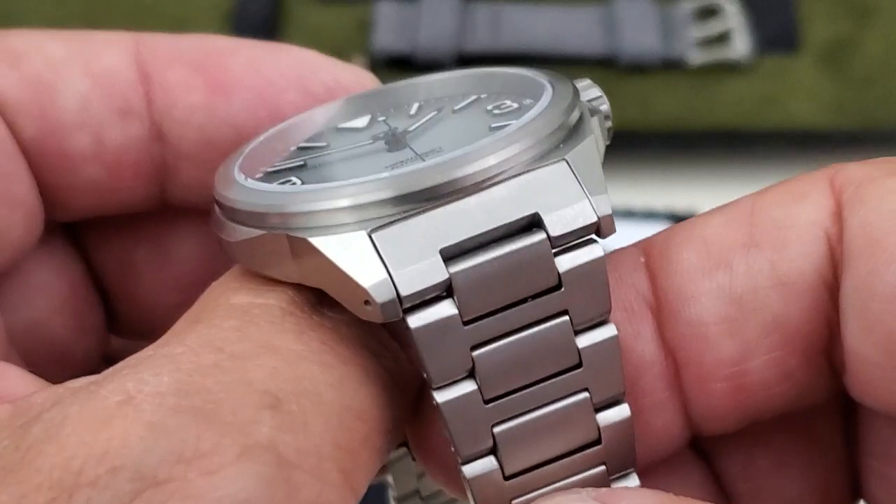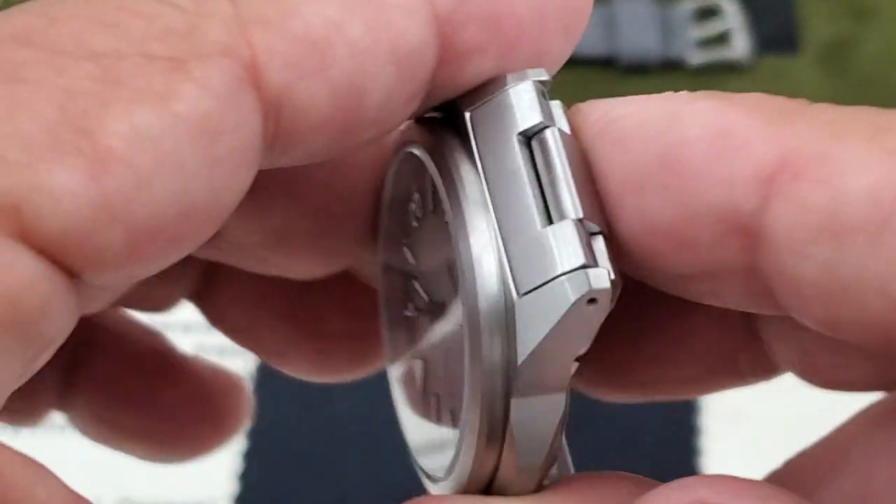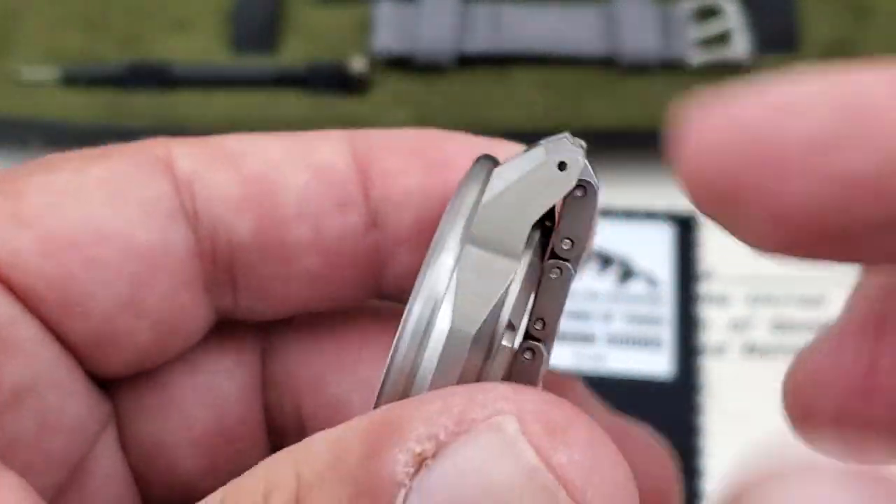The female inlinks on this watch and the pierced lugs being used are going to make strap changes easy. And because you have those female inlinks, it keeps that short lug-to-lug length.